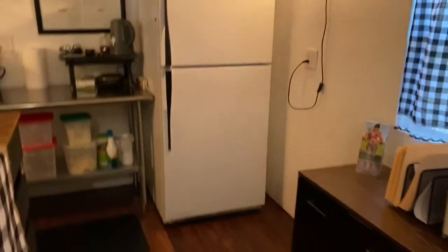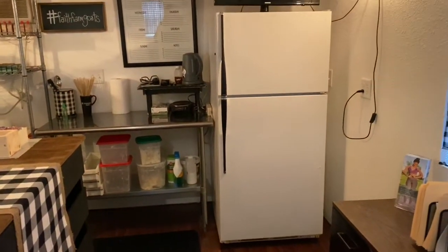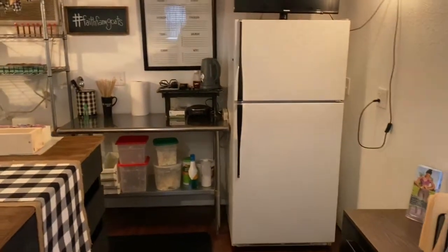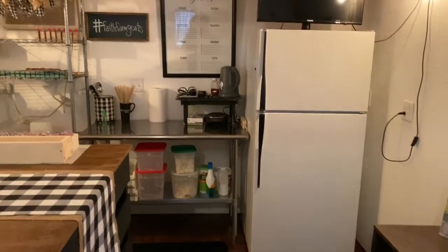We brought a refrigerator in here so that when I milk, we take the milk straight from the goat, filter it, and it goes into an ice bath and right into that refrigerator so it starts to cool down extremely quickly — which is what you need to do to make sure bacteria doesn't start growing in there.